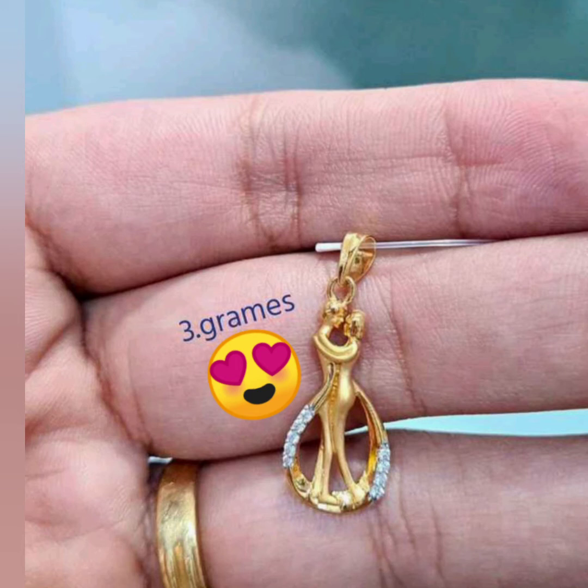This is my next collection — a China pendant. This is a mother and father pendant. This is 3 grams of the peacock model. This is a stone model. This is a little different.